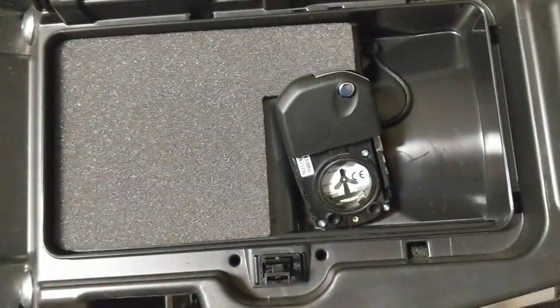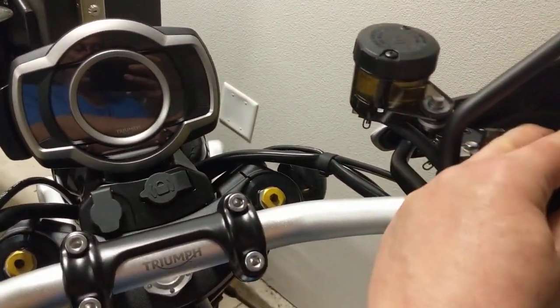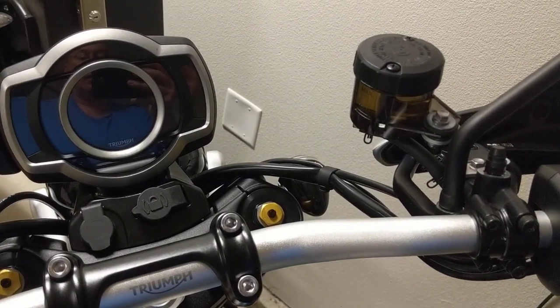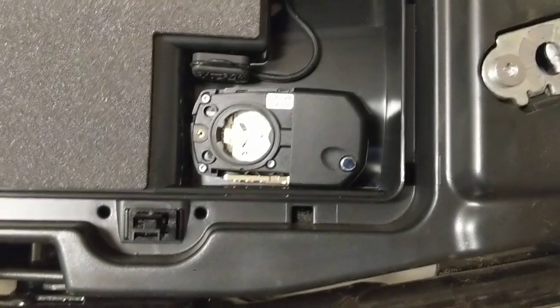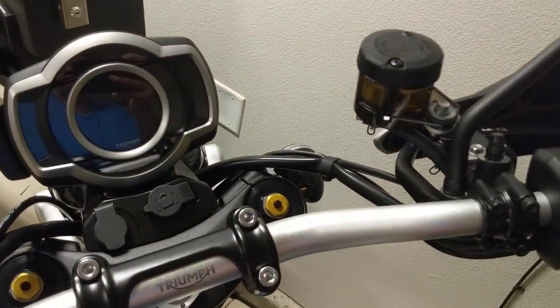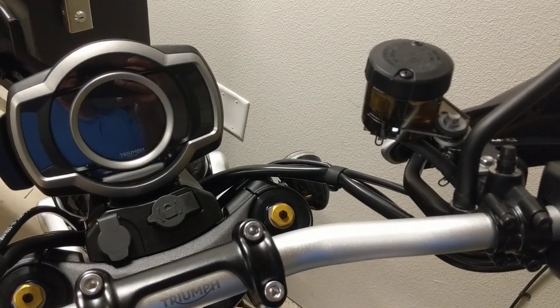So let's try it a different way. Let's turn it this way. So now I've got it upside down — I'm going to try and turn it on. Nothing. I'll try it like that again. Nothing.